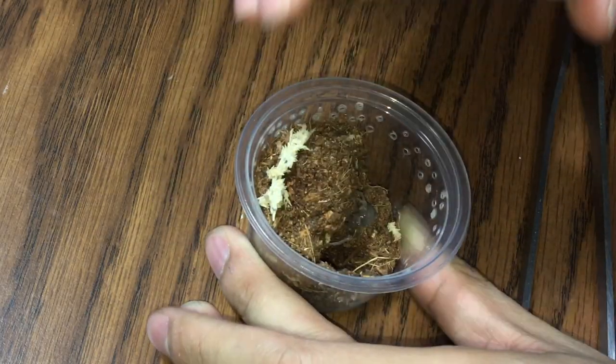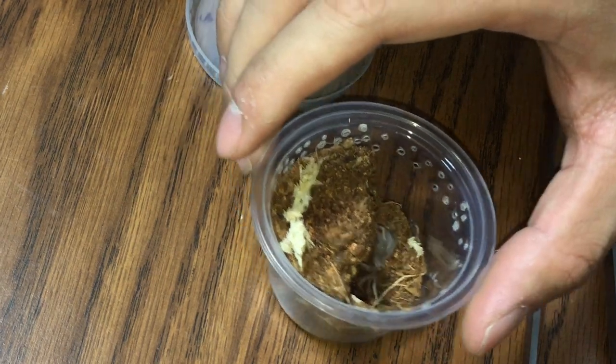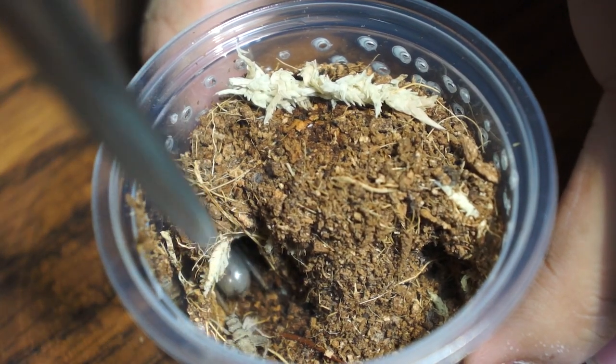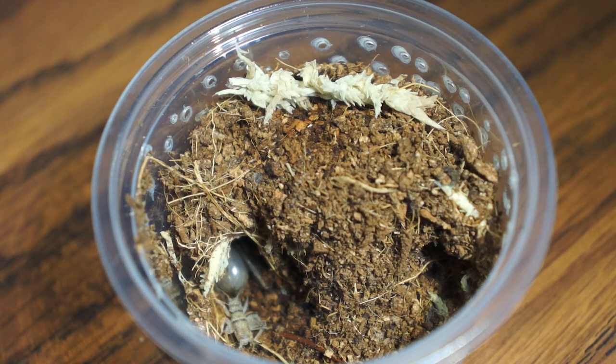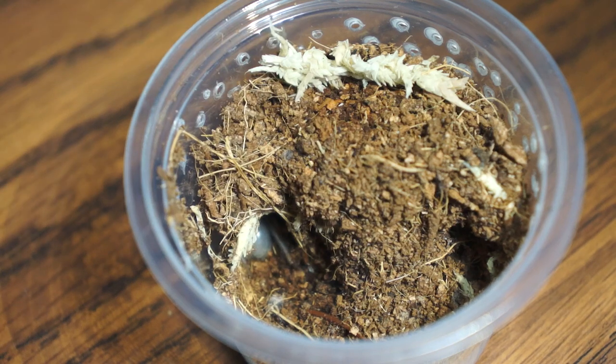Alright, right here we got our Laziodora Difficiles, the Brazilian Red Birdeater. Let's see if it'll eat for us. I think this might be in premolt, because if you take a look at the abdomen, it's plump and kinda dark. Look at that cricket. Well, it's in premolt guys. That's a bummer. I guess we'll move on to the next one.